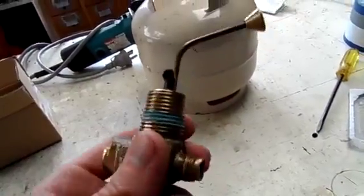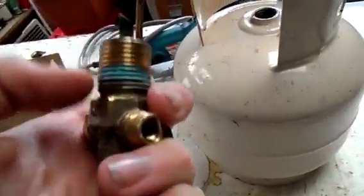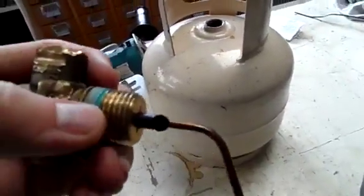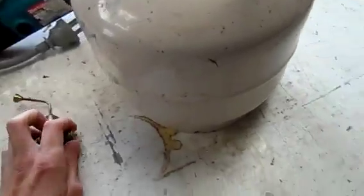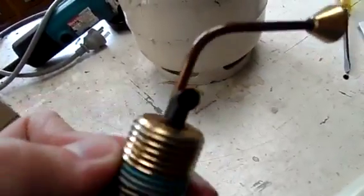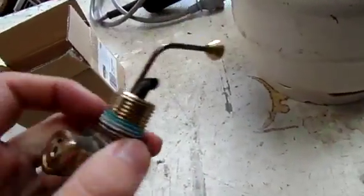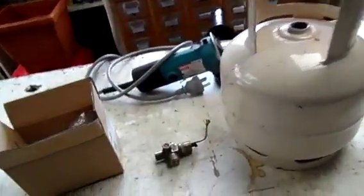You will find that once you get the valve out, it is tapered. The thread is tapered, so when it's wound in, the further in you wind it the tighter it will get and the better seal you'll get on the cylinder, which is why they're so hard to get out. They also put something similar to Loctite — the industrial equivalent — on it to actually stop it leaking and coming out.